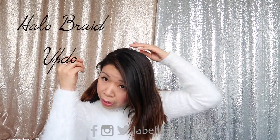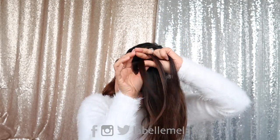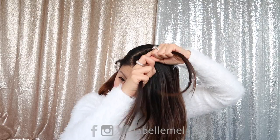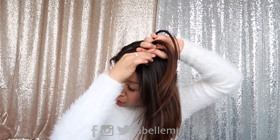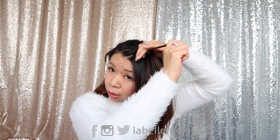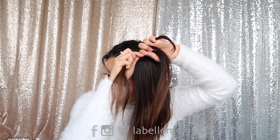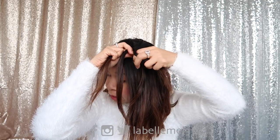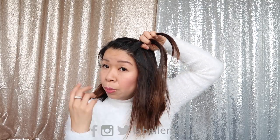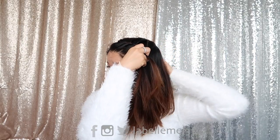I'm going to start by doing a French braid at the top here. Split this section into three strands, then braid one strand over and the other strand over to the middle, and do it one more time before we incorporate more strands. Now I'm going to take the strand nearest to my face, over the middle, braid the other end, incorporate another strand from the back, and braid it over. Keep doing this until we get towards the back, staying close to the shape of your face as we braid it towards the back.